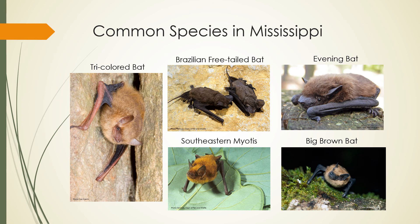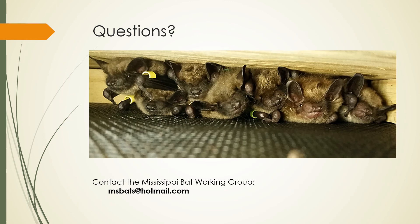If you already have visitors at your bat box, we'd love to hear from you. Whether you are a bat enthusiast or a bat novice, I hope this provides valuable information for those wanting to set up a bat box of your own or looking to improve upon your current setup. If you have any additional questions about getting set up, feel free to email us at msbats@hotmail.com. Thank you.